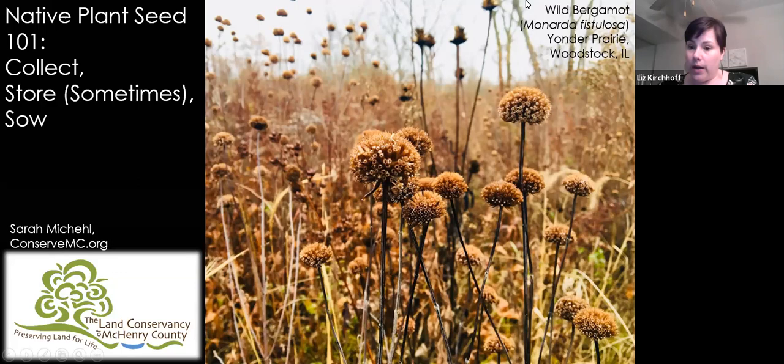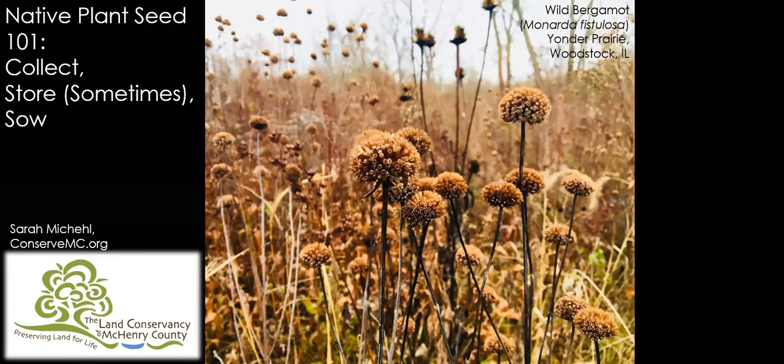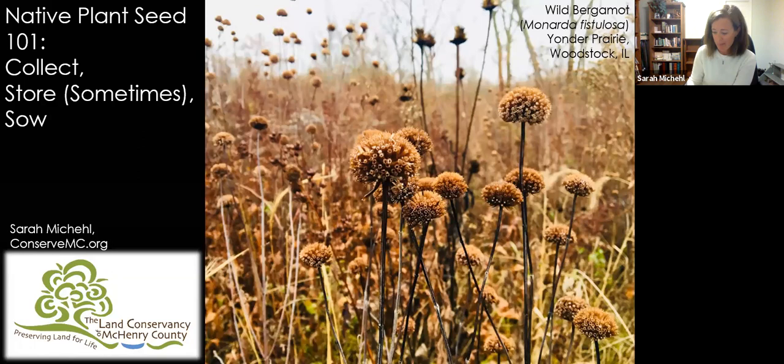I'm going to turn things over to our presenter, Sarah Maykel, from the Land Conservancy of McHenry County. My name is Sarah Maykel. I am the Community Engagement Specialist with the Land Conservancy of McHenry County. We're going to be talking about native plant seeds tonight. If anybody has questions, you can put them in the chat box. I'll go through that at the end.